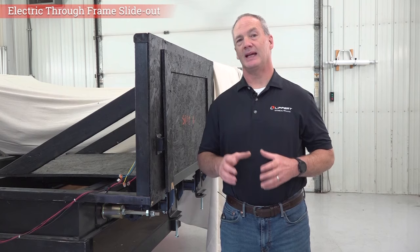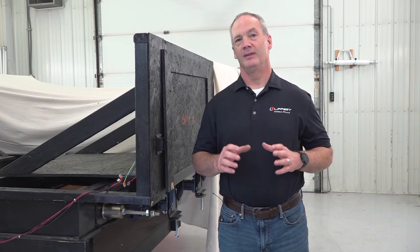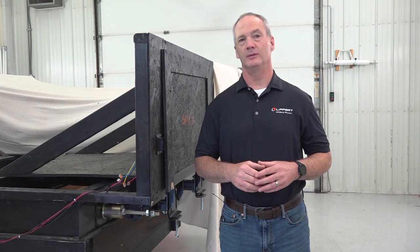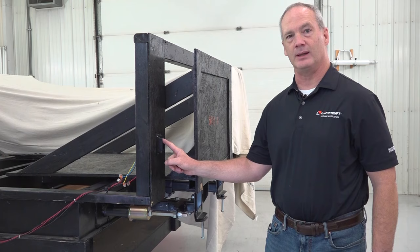Let's start with the operations and the in and out adjustments of the through frame slide out system. First, make sure that your battery is fully charged and fully operational. Then make sure that if you have travel locks on your room, you get those removed. Now press and hold the extend button until the room is fully extended and the inner seal is sealed against the inside of your unit.